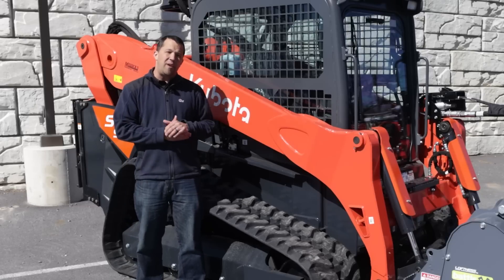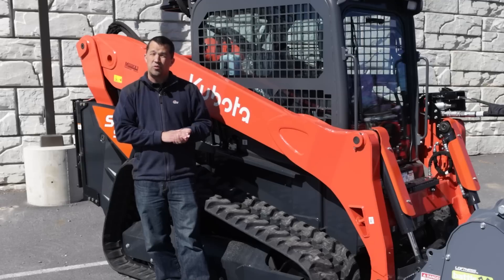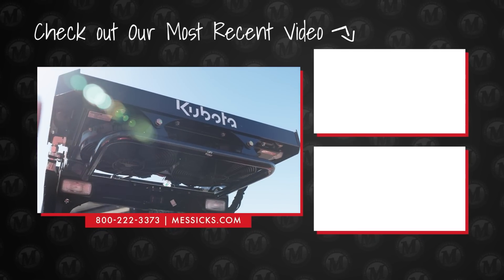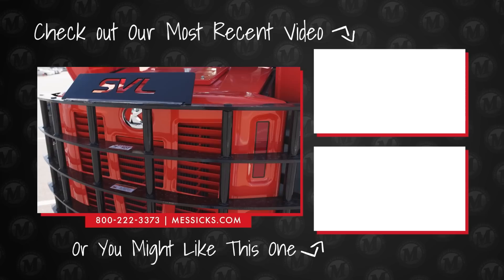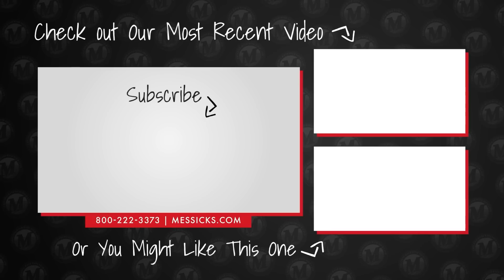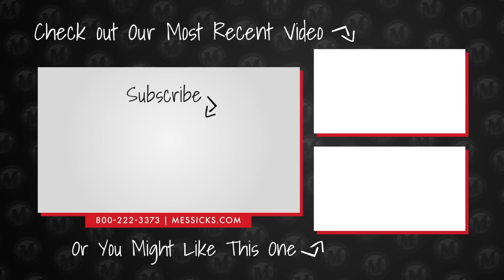If you're shopping for a piece of equipment and we can help, or if you have parts or service needs for a machine you've already got, give us a call at Messick's. We're available at 800-222-3373 or online at messicks.com. We'll see you next time.